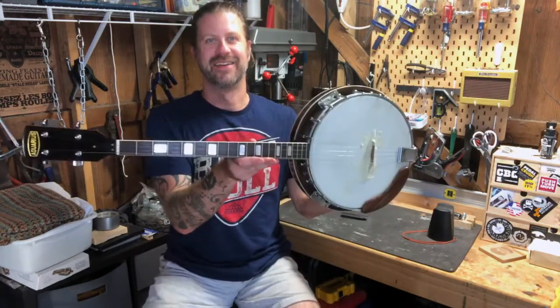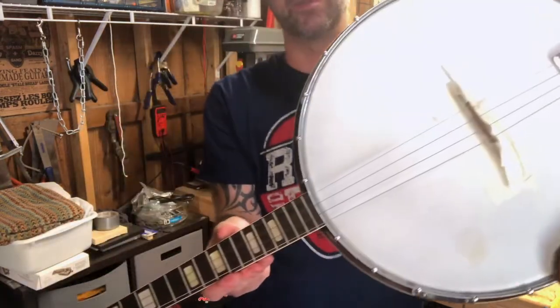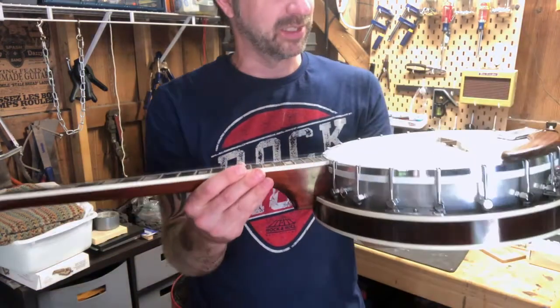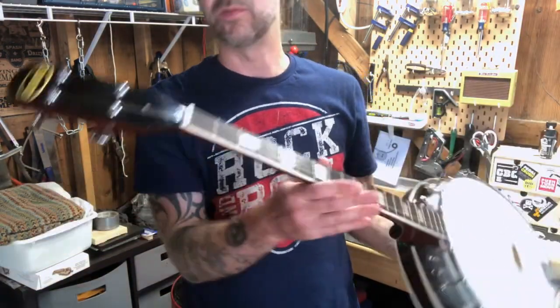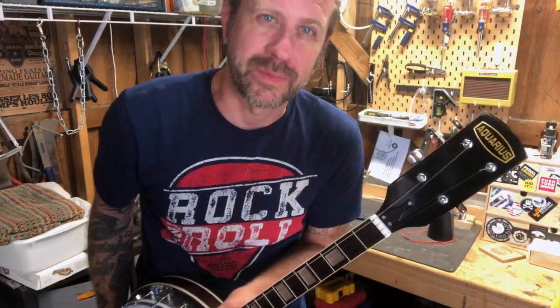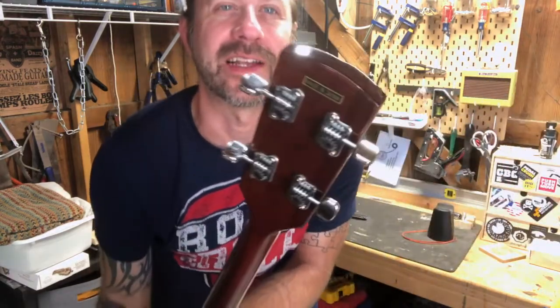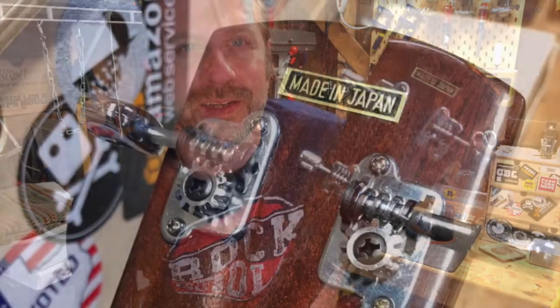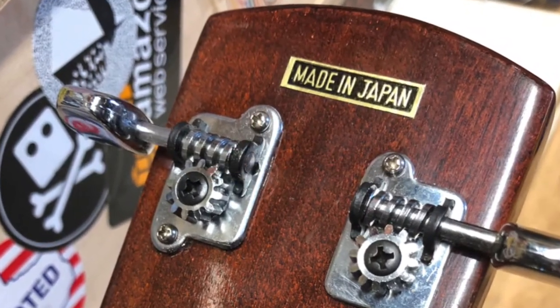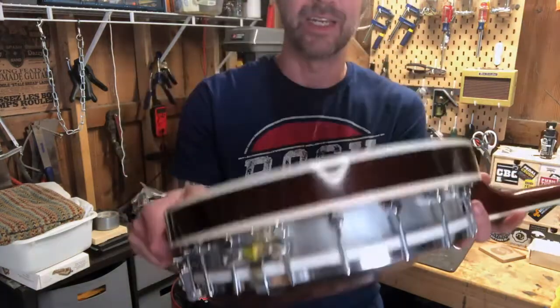Voila — a tenor banjo! There seems to be some tape on the bridge, not sure what that's about, probably just to keep it in place. Strings are detuned. The brand name is Aquarius — never heard of it. I did some searching and it appears they were a budget instrument company adopted by a lot of schools, so probably not the highest quality. But here's the whole reason I got it — look at that 'Made in Japan' stamp. Japanese-made string instruments tend to be of quite good quality. It does have a resonator, not just an open back.